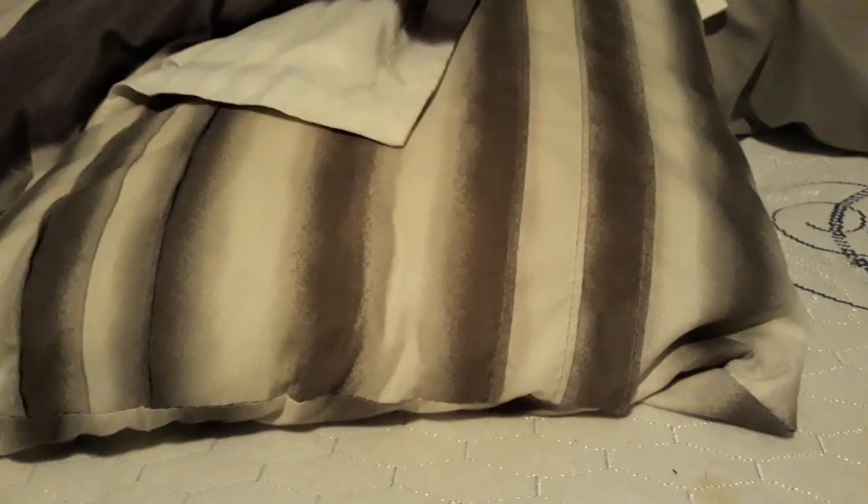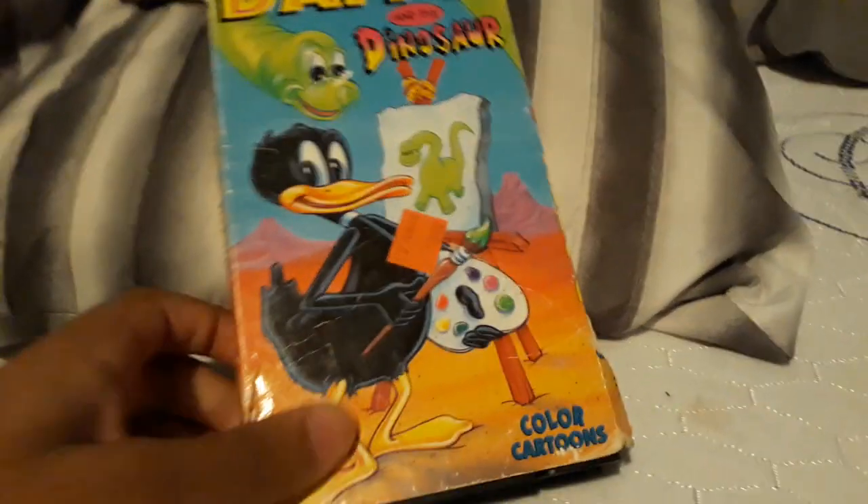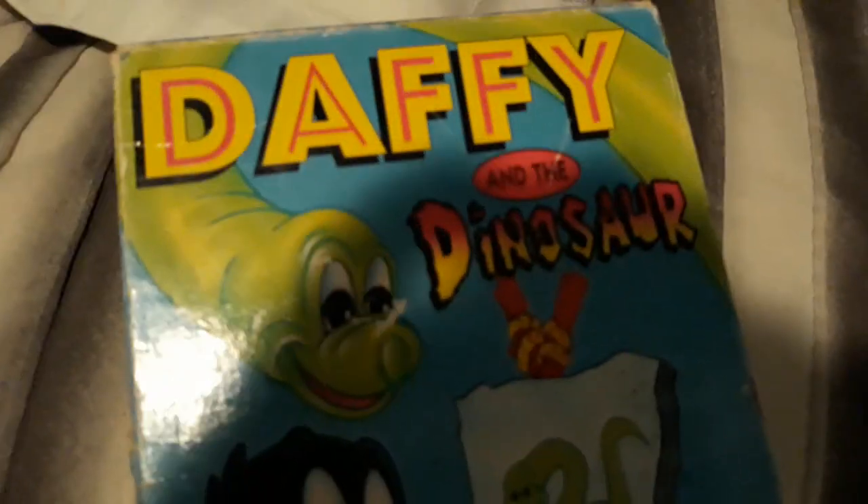Hello everyone, this is Dreamy and Edwards, and I'm back again with another VHS review, and today it's going to be on Daffy and the Dinosaur.